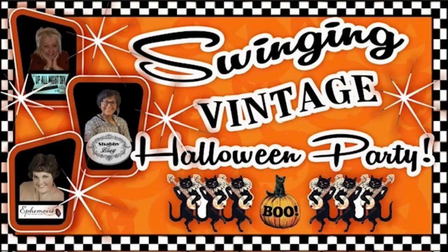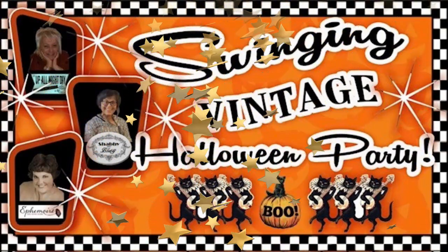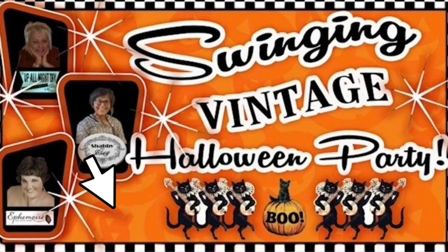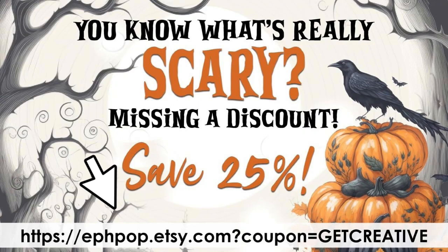I'm Dawn and this is where Shabby Meets Bling. Tonight I'm inviting all of you to a swinging vintage Halloween party at the Historical Oriole Theater. I would like to thank Monica from Up All Night DIY and Tracy from Effemore for joining me. The links to their channels, this playlist, and places where you can shop Tracy's beautiful products will be in the description box below.